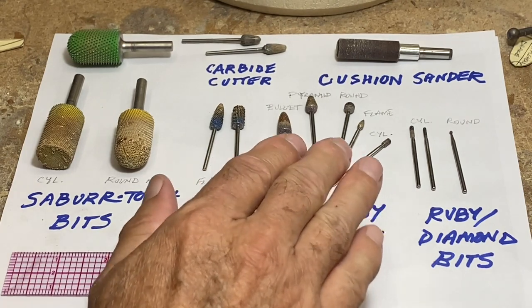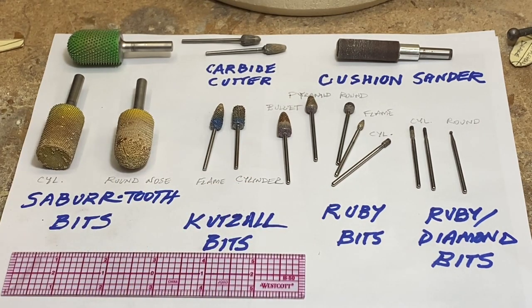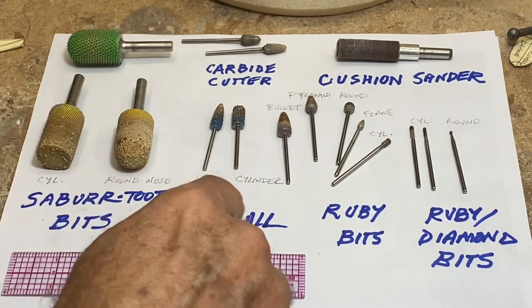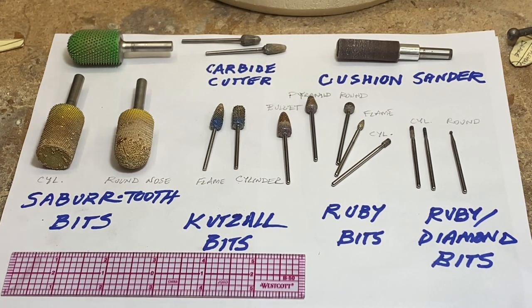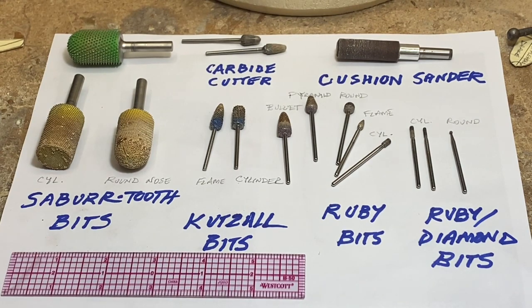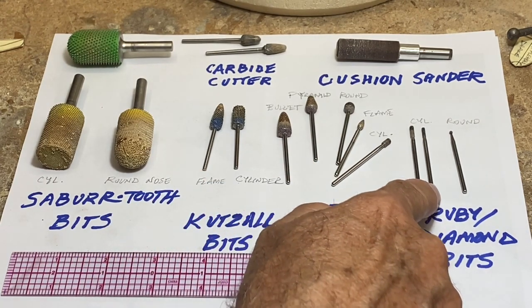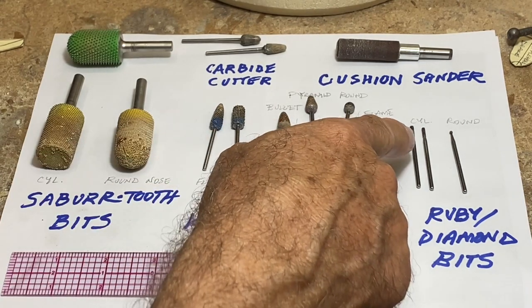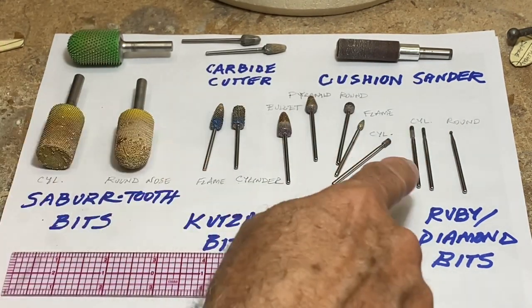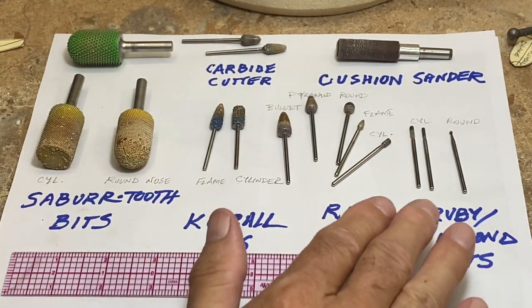I haven't found too much difference between diamond grit and ruby grit bits, so I use both kind of interchangeably with a medium-coarse grit, though you can also buy very fine or very coarse. For detailing, there are small cylinders — probably one to one-and-a-half millimeters in diameter, likely diamond — and a little round ball I use for nostrils and getting into tight spots where you can use the end to do some shaping.